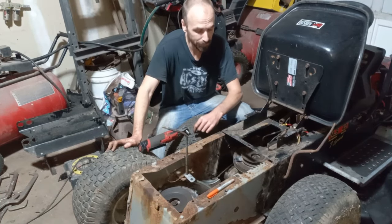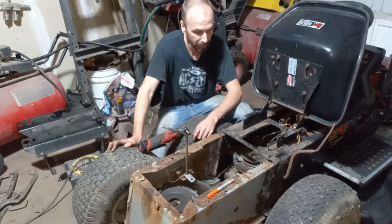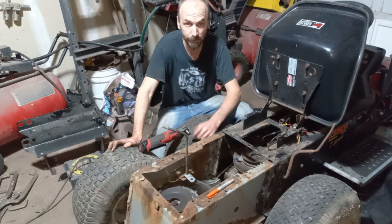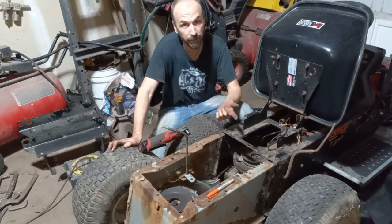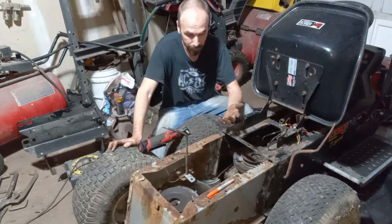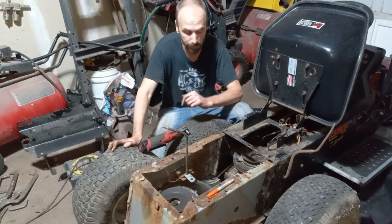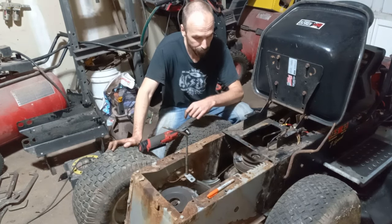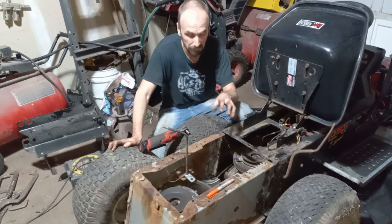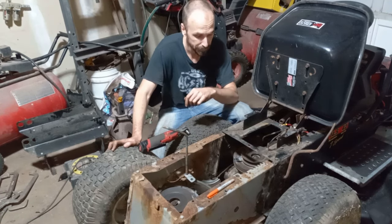Hi guys, welcome back. This is part two of our 6x4 garden tractor build. If you're just tuning in and haven't seen the first one, go back and watch that, because otherwise you're not going to have any idea of what we're doing here. But if you've already seen the first one, let's continue with doing our transaxle union assembly part.